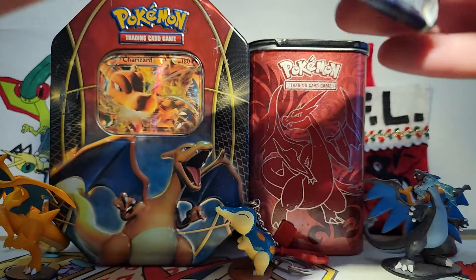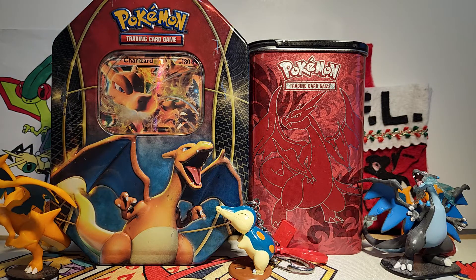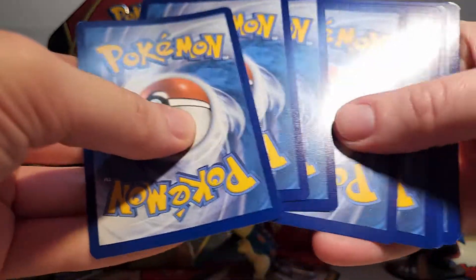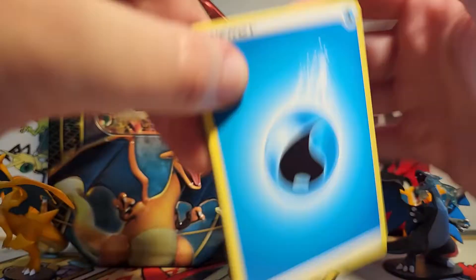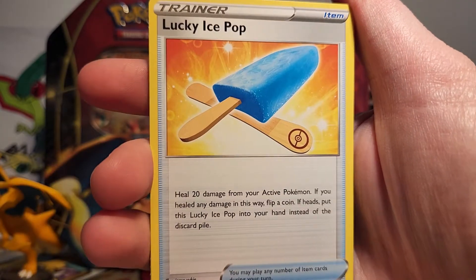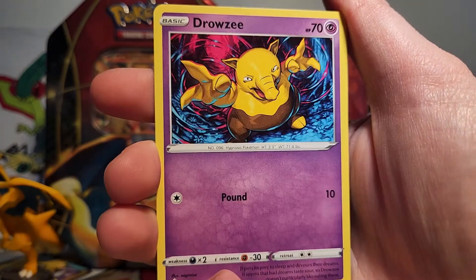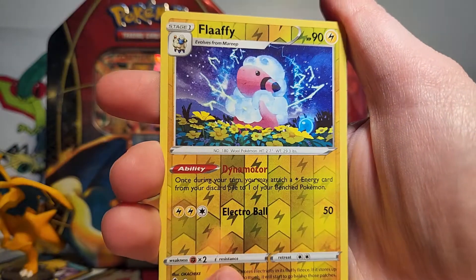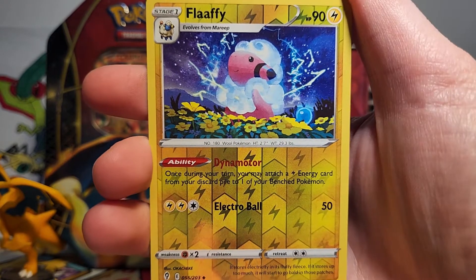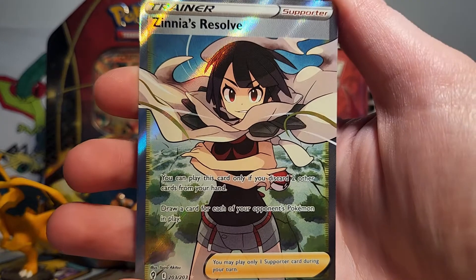I've been opening some packs off-camera recently, and I'll grab a couple packs of Brilliant Stars when trying to meet the free shipping threshold on PokemonCenter.com, and I have not gotten a holo in a long time. So from our Evolving Skies pack we've got a Water Energy, Braviary, Lucky Ice Pop, Tentacruel, Flabébé, Dwebble, Mareep, Drowzee, Scraggy. We've got a Flaffy Reverse, which I love to see, and then our rare — wow! We got a Zinnia's Resolve Full Art! That is so cool!